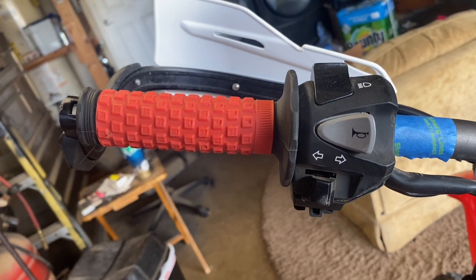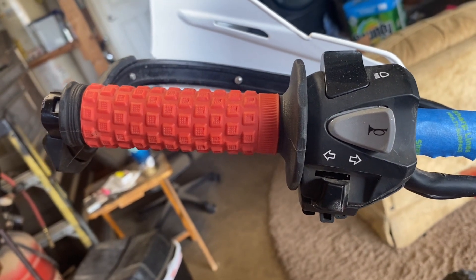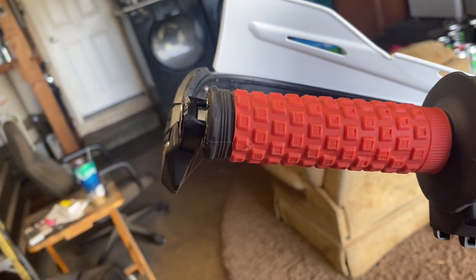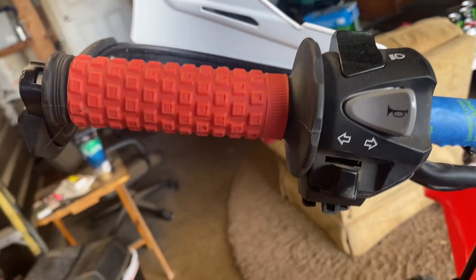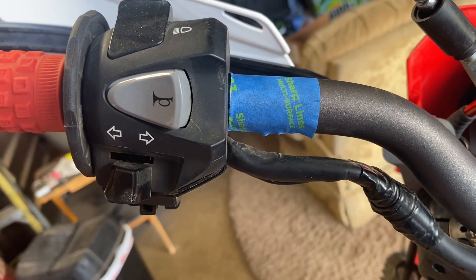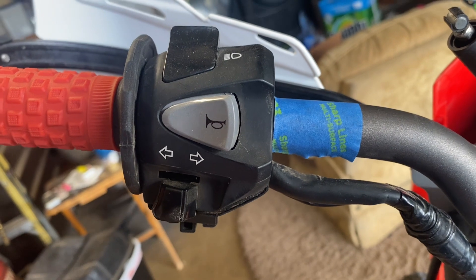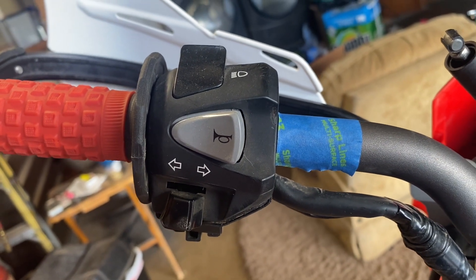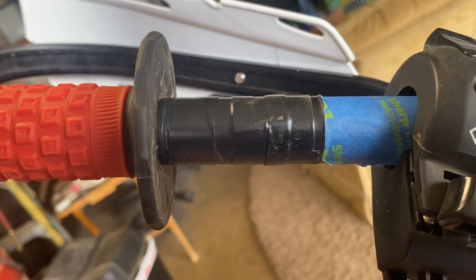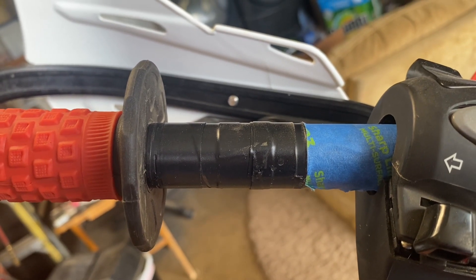The next step is to loosely slide your control over the bar, then your grip with rubbing alcohol — you can even put your hand guard on so you know it's in the perfect spot. Then put a little piece of blue tape exactly where you want your controls. After you put the blue tape on, slide the control over and you'll know where to put the electrical tape. Once you know where to put it, wrap the rest of your bar in about two to three wraps of electrical tape.